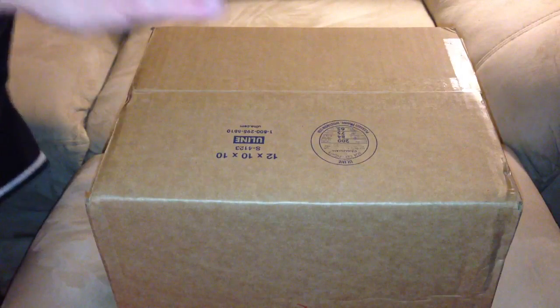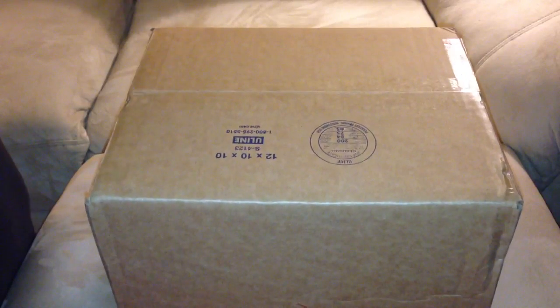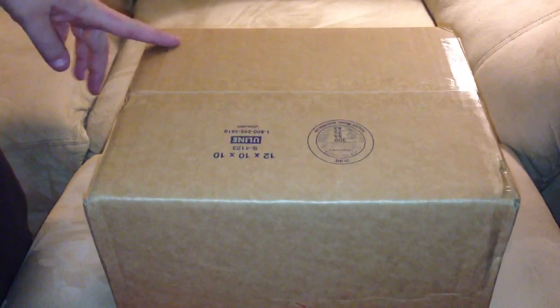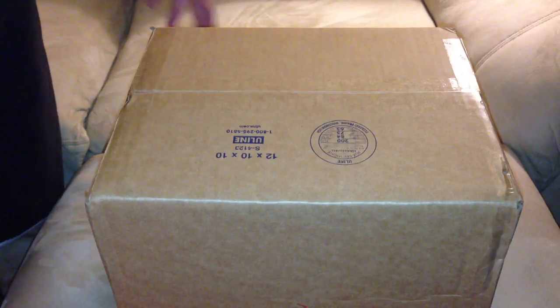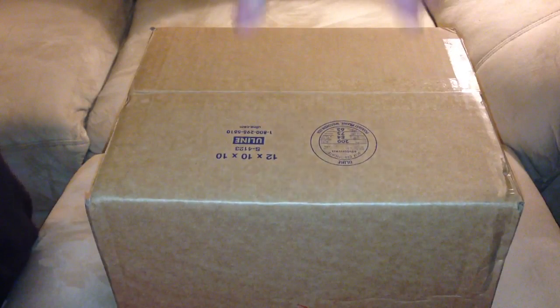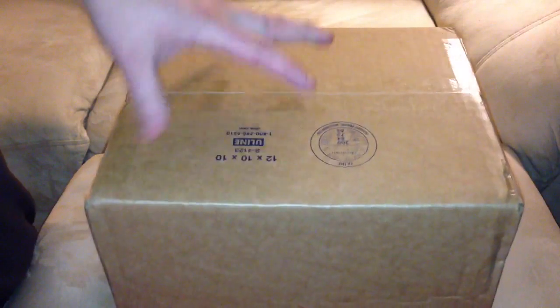Hey guys, I just wanted to do a quick unboxing. I got a package in the mail today, and this has to do with my last video where I said I was using a different source for some pre-orders and orders for toy stuff, for transformer stuff. So I'm still using Big Bad Toy Store — I've still got a bunch of stuff pre-ordered — but I am canceling some of those pre-orders and going to this company because this company so far is great.